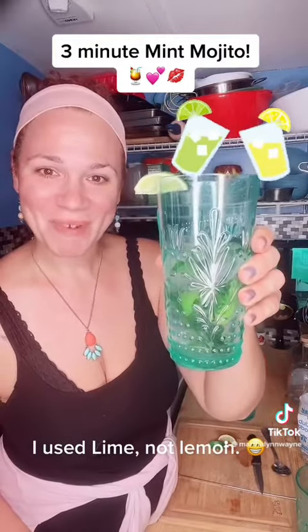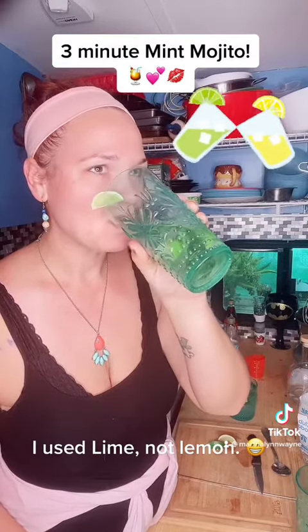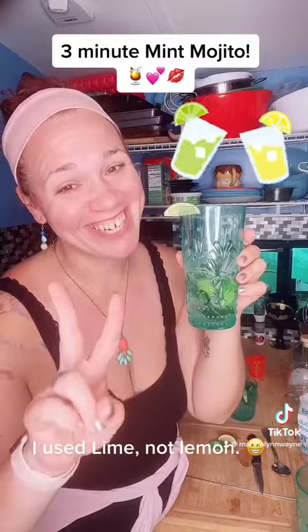Three-minute — or under — mojito. So good. Y'all have a good night.